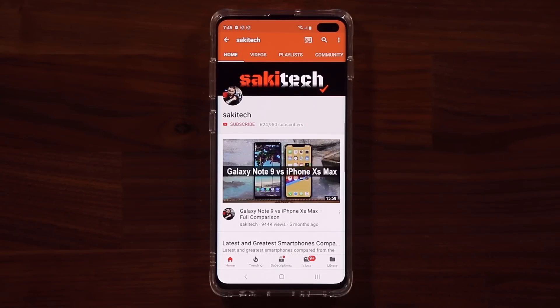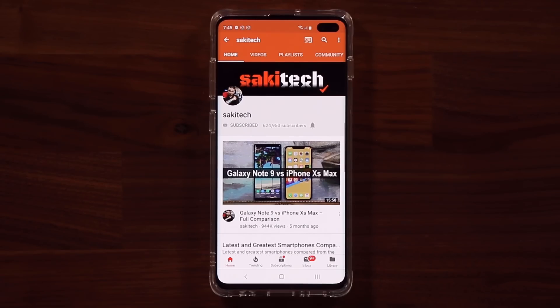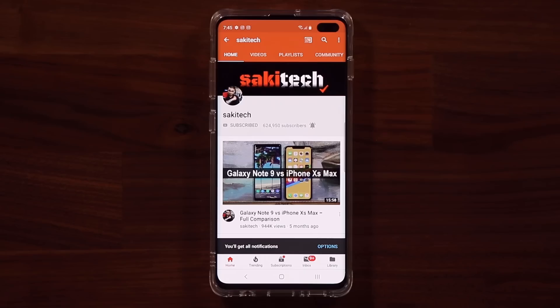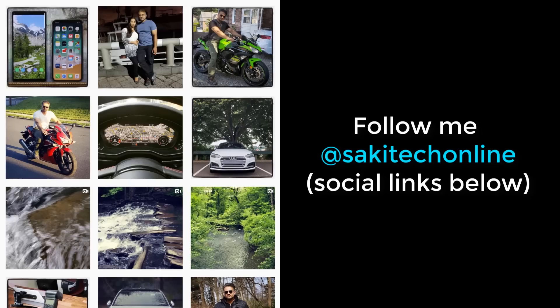Before we dive in, if you find my videos useful, make sure to click that subscribe button and also click that bell icon to get notified every time I upload a new video. And of course, if you use Twitter, Instagram, or Facebook, make sure to follow me at Socky Tech Online for the latest updates.